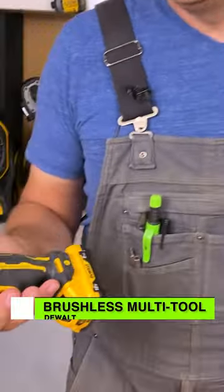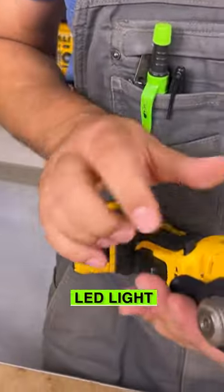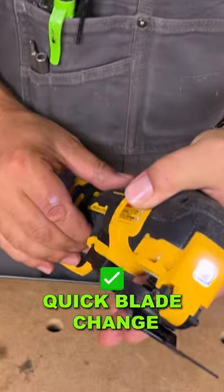This is the new brushless 12 volt multi-tool. It's pretty sweet — it has an LED light on the front and you've got the quick blade change. So you just open it up, slap the blade in, and that's it.